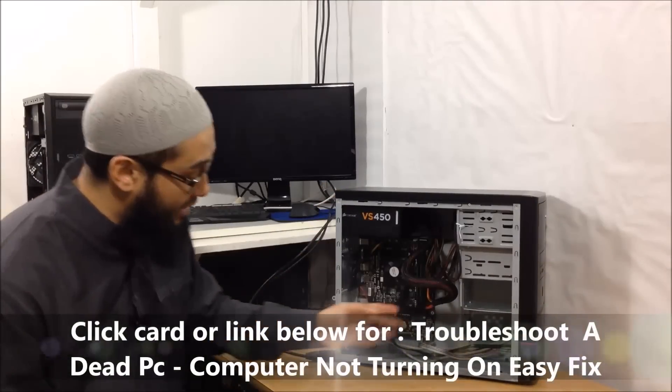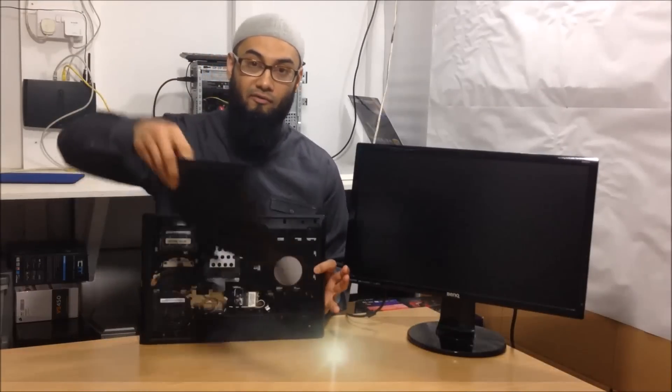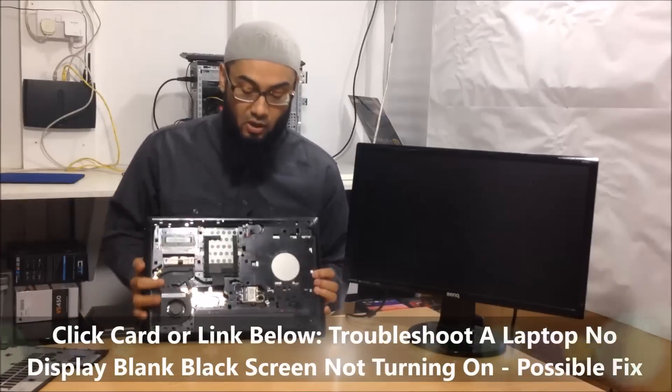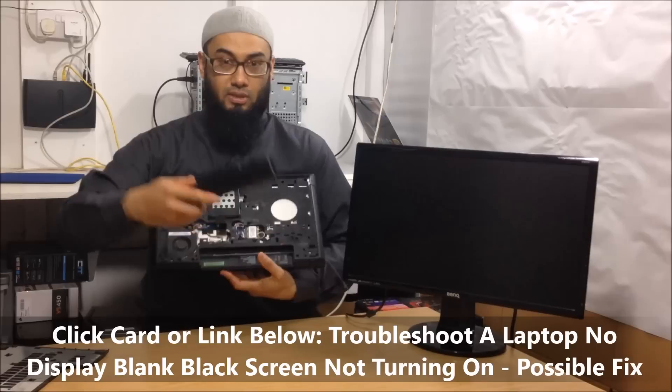Hey guys, welcome back, this is Ash from HealMyPC. I've had quite a few questions regarding your desktop or laptop not turning on, or if it does turn on there's no display. First I'd advise you to check out my couple of videos on the subject — one was about the power supply and one for the laptop was a graphics card issue. I'll put a link below or an overlay up there.